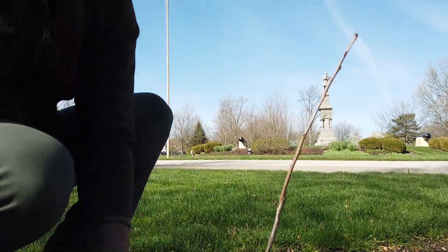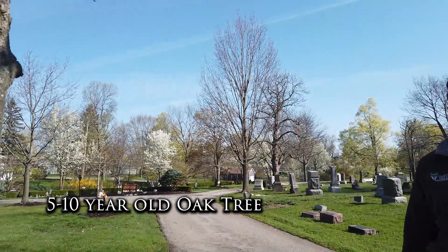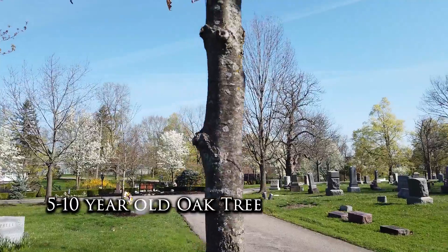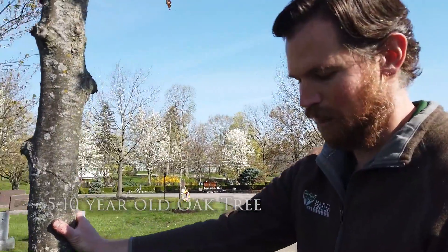All the extra soil we'll fill in around the sides, but we don't want to pile it up on the tree's trunk — just enough so it's firm in the ground, filled in around the container itself, and finished off with some nice mulch. Here we have a younger oak tree that's probably in the five to ten year range, so that little seedling will grow very, very quickly if you care for it properly.